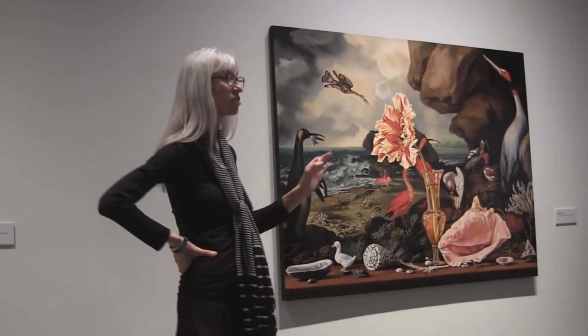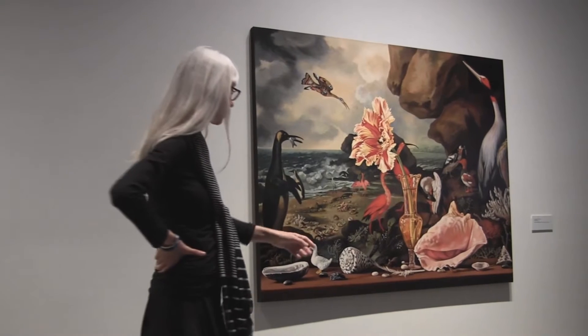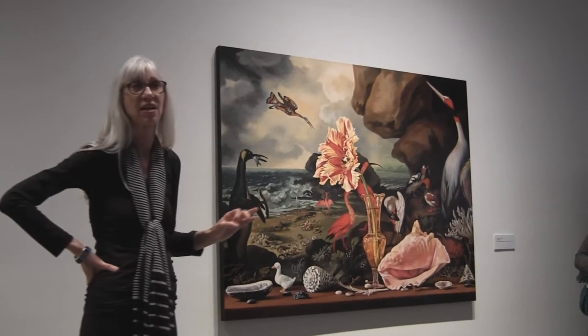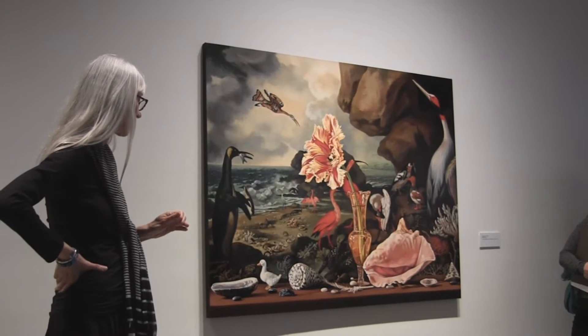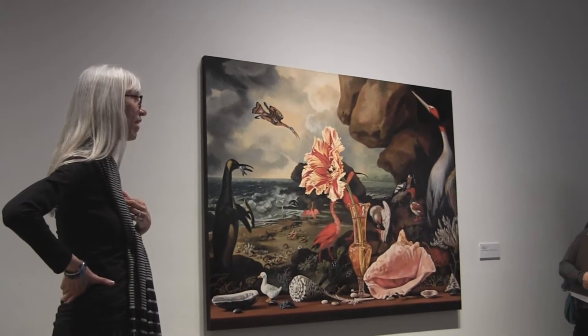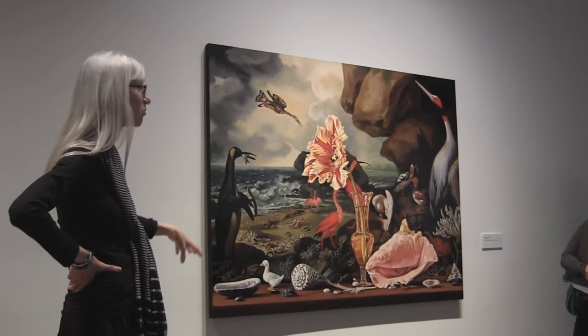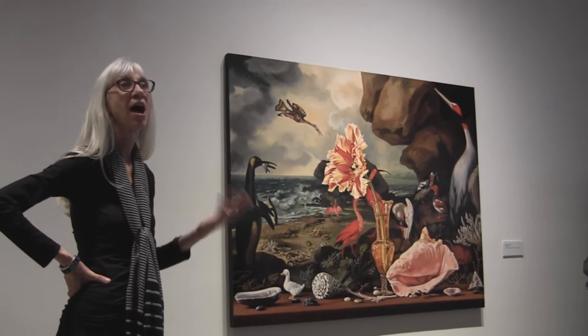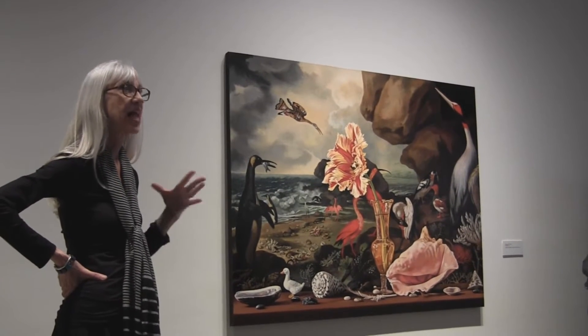My daughter had these little plastic toys, so this is just a tiny little plastic duck. He kind of created for me a sense of animation, kind of walking through. I'm always trying to find ways to make the still life come alive and feel like it's animated.